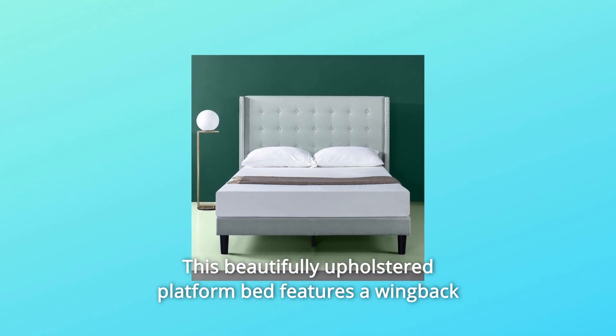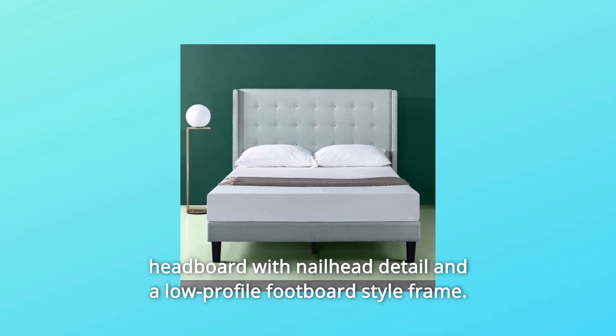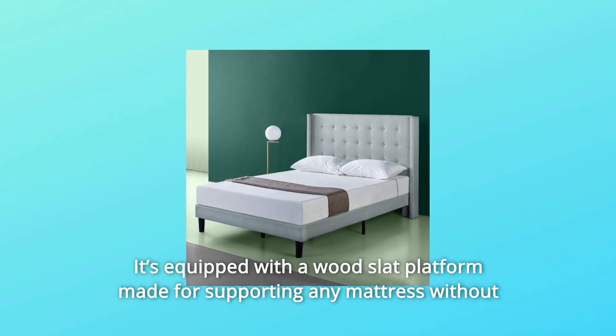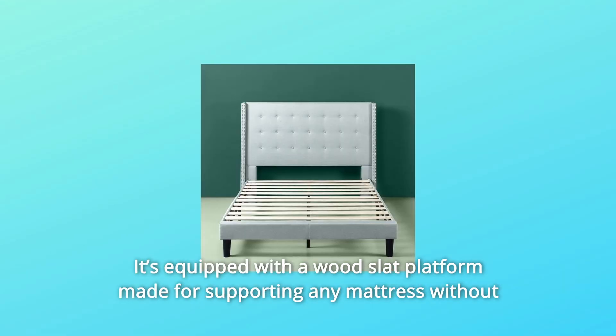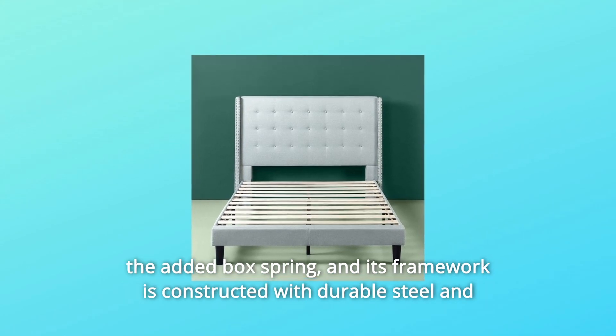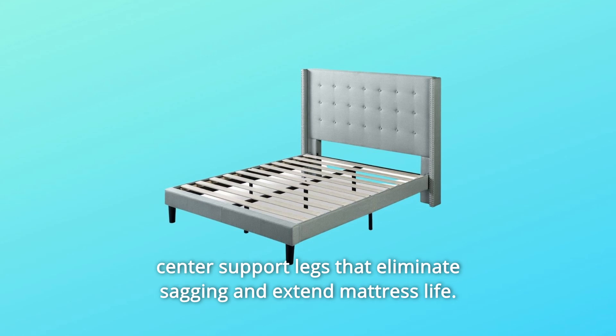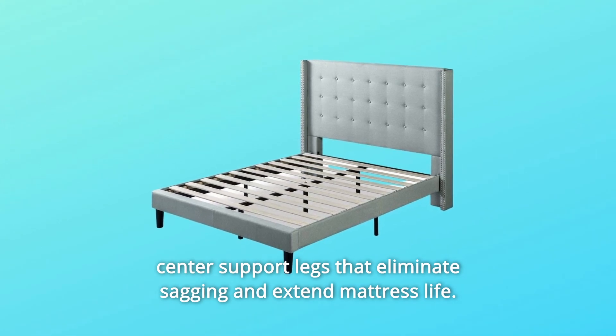This beautifully upholstered platform bed features a wingback headboard with nailhead detail and a low-profile footboard-style frame. It's equipped with a wood slat platform made for supporting any mattress without the added box spring, and its framework is constructed with durable steel and center support legs that eliminate sagging and extend mattress life.